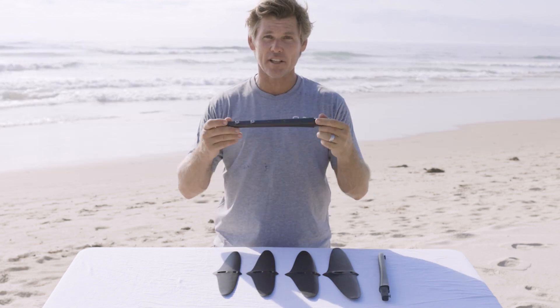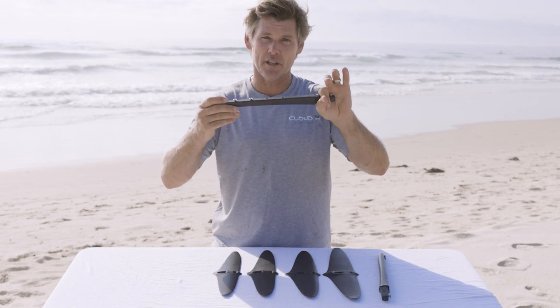We often mix and match the tail wings to create different situations and help us get the perfect setting for each wave condition. This is our tail fuselage, which connects to the back of the wings.